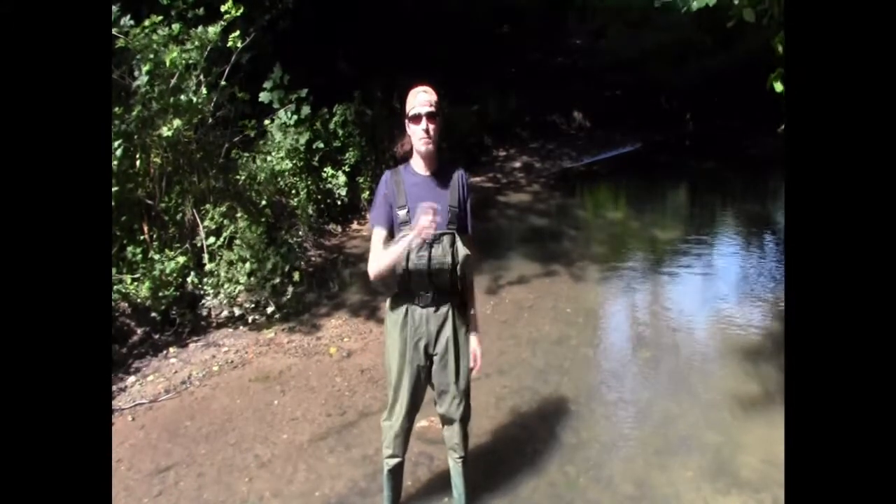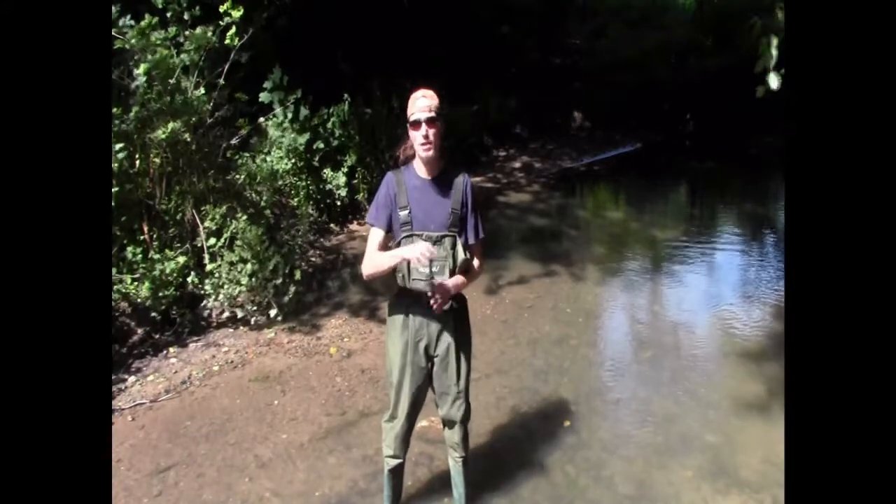What I'm going to do now is get on the bank, tie up some bait bags, show you the bits that I'm using, and then we'll get some bait in and get us some crays.